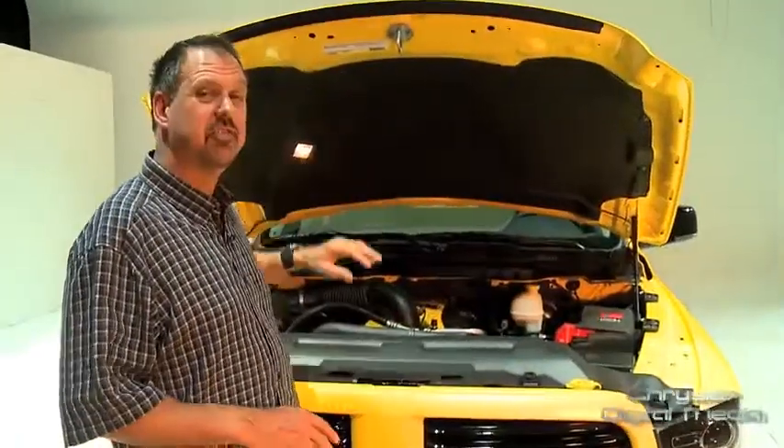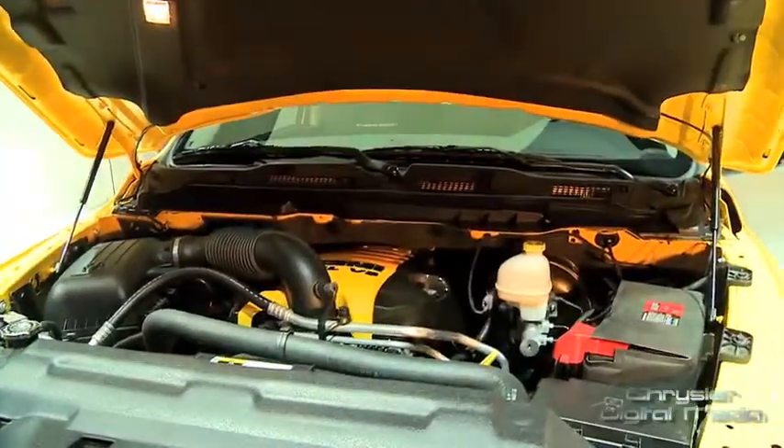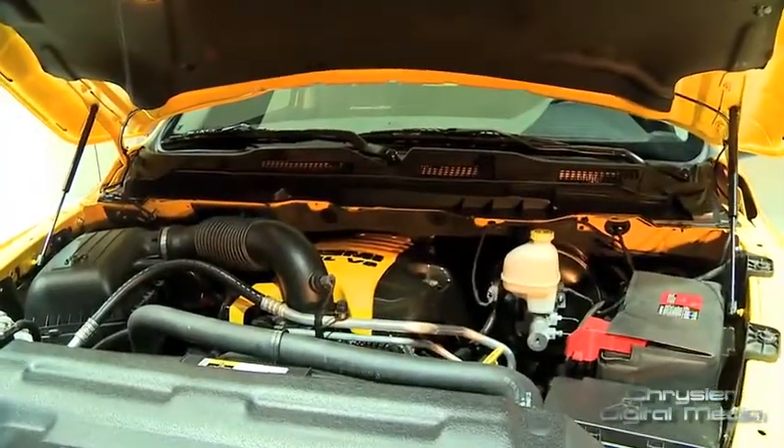Here we're on the business end of the Ram Rumblebee. We have a 5.7 Hemi engine, 395 horsepower and 407 foot-pounds of torque.